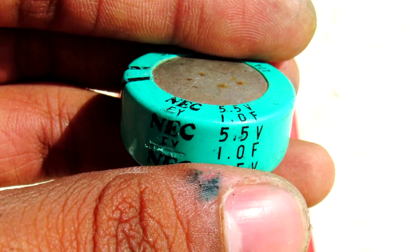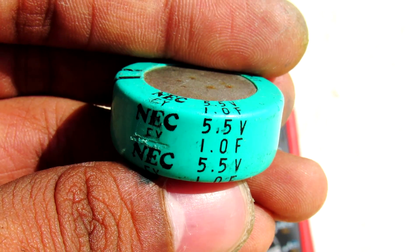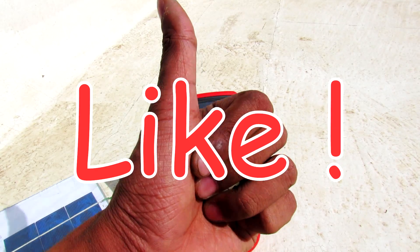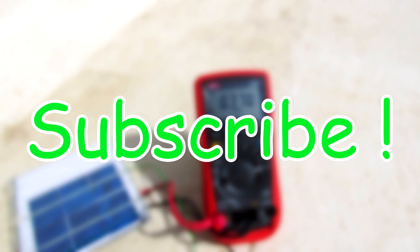So that's all about this experiment. A supercapacitor connected in parallel can enhance the power output capability of a solar panel under partial shading. Hope you liked this video — please give it a big thumbs up, stay subscribed for more stuff like this, and I'll see you in the next one. Peace, goodbye.